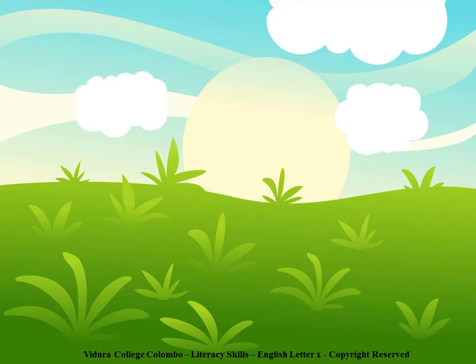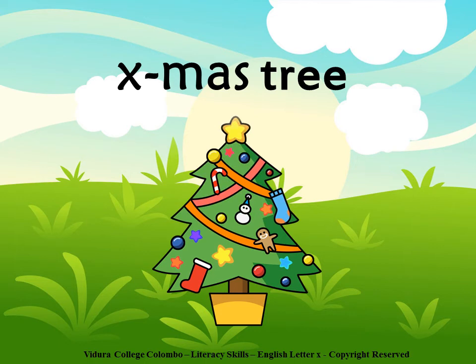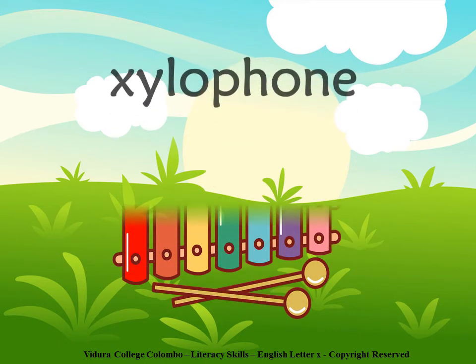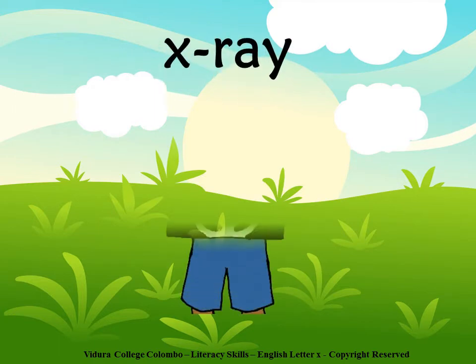Now let's see the words beginning with letter X. X for X-mas tree, X for Xylophone, and X for X-ray.